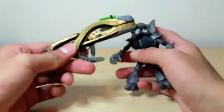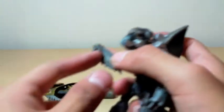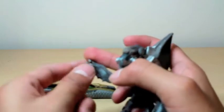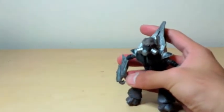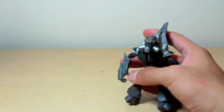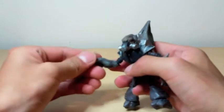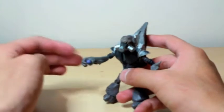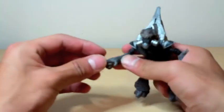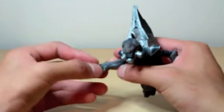He comes with a fuel rod cannon, but I knew right off the bat he would not be able to hold it. I tried to get him to hold it but I had some stress in his fingers and I didn't want to snap them off, so I'm not even gonna do anything with that. He comes with a plasma grenade, which he can hold. I'm just gonna have him holding this, not the fuel rod cannon, because I don't want his fingers to break.